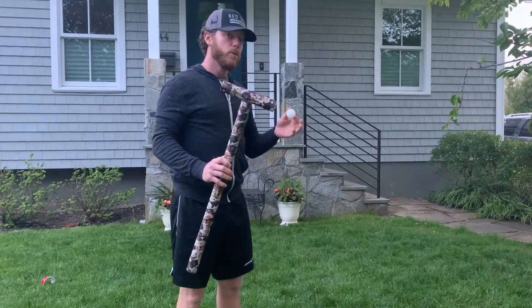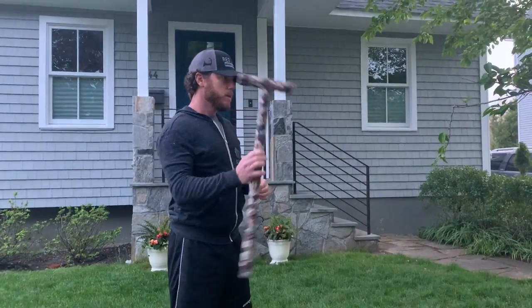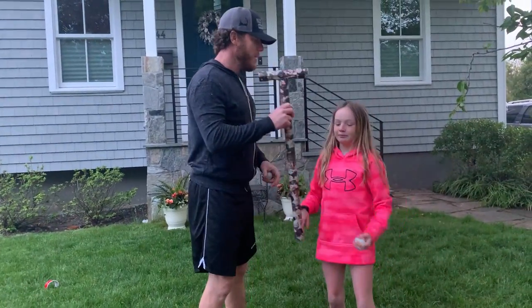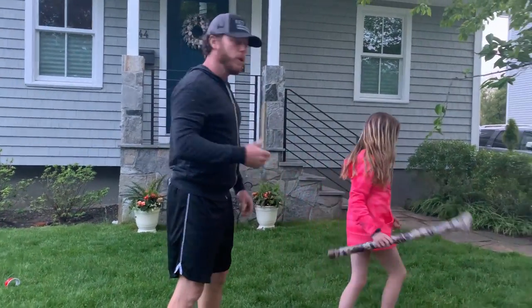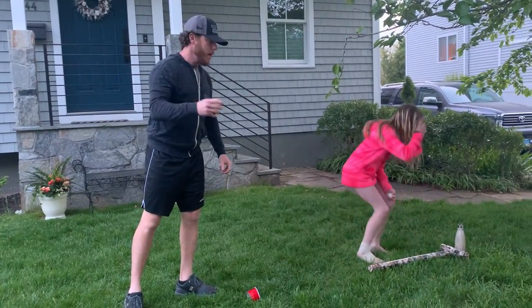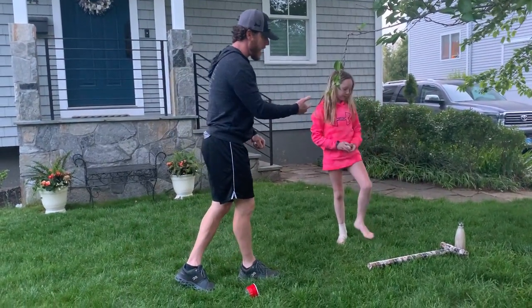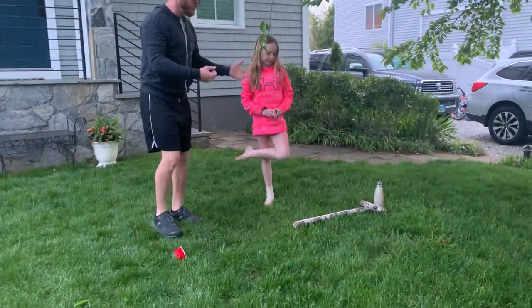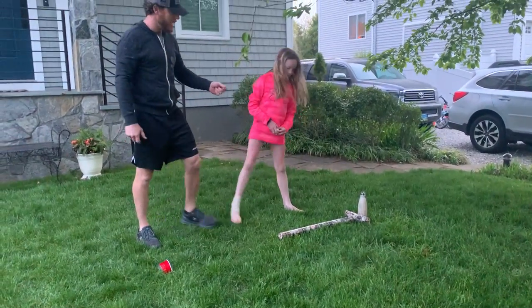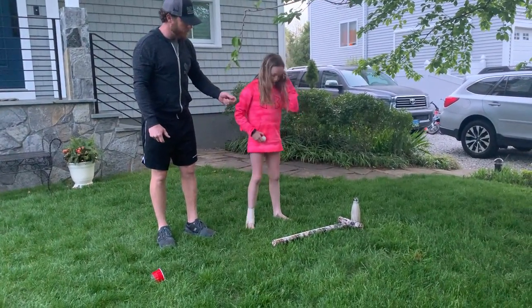We're going to go over the rules of croquet with you. Amy, my partner — actually my nemesis — is going against me right now. She's going to start out. When you play a typical game, you play with four different people and there are four different color mallets and balls. But since we just have the two of us, we're going to play against each other, using the same mallet because we don't have enough material to make an extra one.